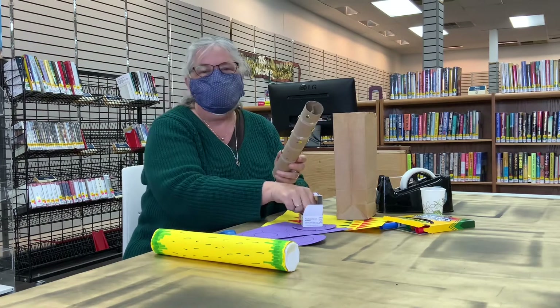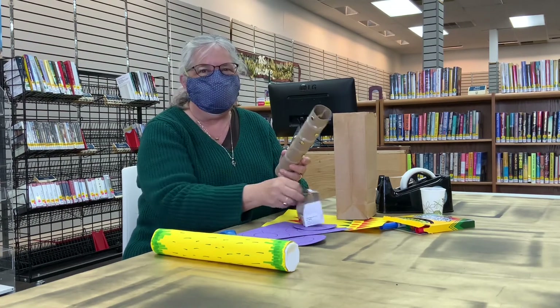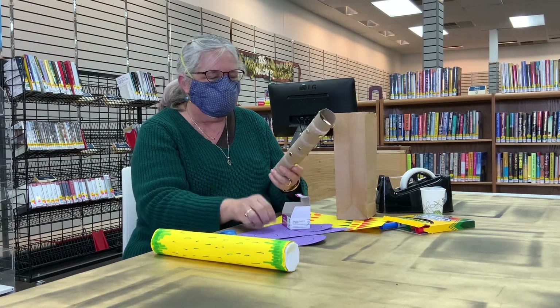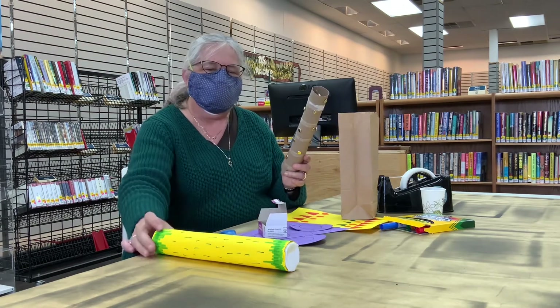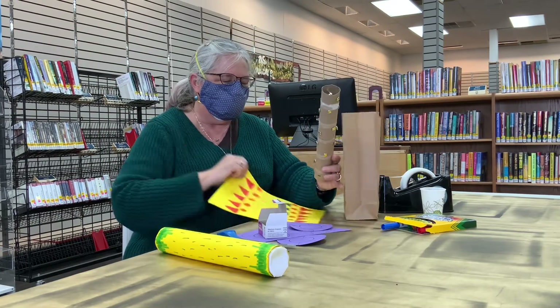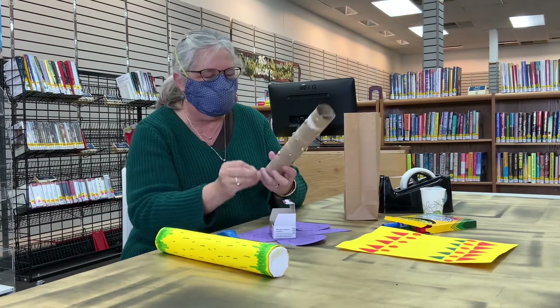After you make yours, you might want to practice with something else that might make noise. Let's see what the different noises are. There's also a piece of paper in your bag that you can decorate — Amy's looks like rain. I've got some triangles and circles on it, but we'll do that after.